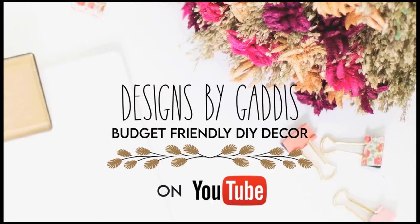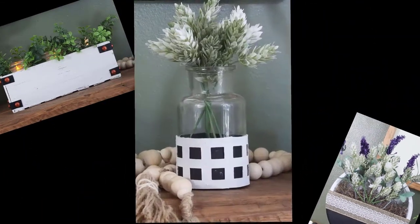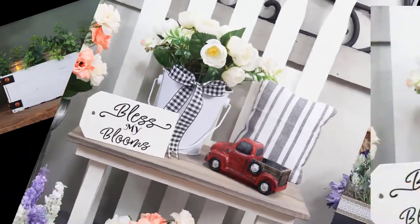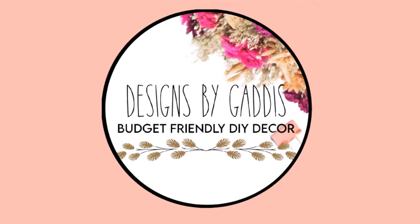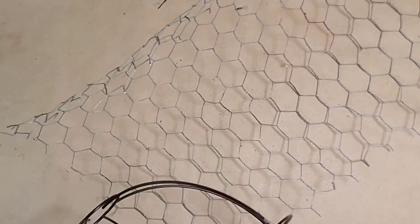Hi again, all my crafty friends! If you are new here, I'm Dawn and you have found Designs by Gaddis. If you enjoy DIYs, flips, and everything farmhouse, you are in the right place. On my channel, I love bringing you fun, simple, and affordable home decor DIYs on a budget. If you're not subscribed, go ahead and hit the subscribe button, and if you like what you see, hit the bell notification and leave me a comment.